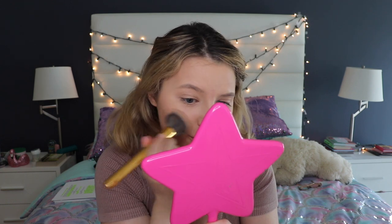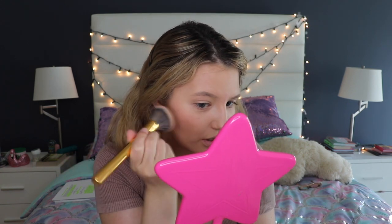I'm going to add a Benefit California blush using a Morphe Y5 brush. I like to have a lot of brush, so I'm really packing it on. Just putting it on the apples of the cheeks where it would normally go.